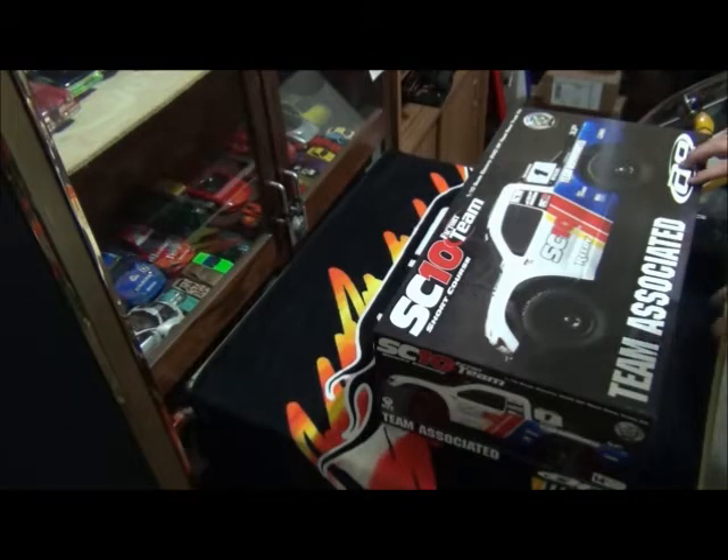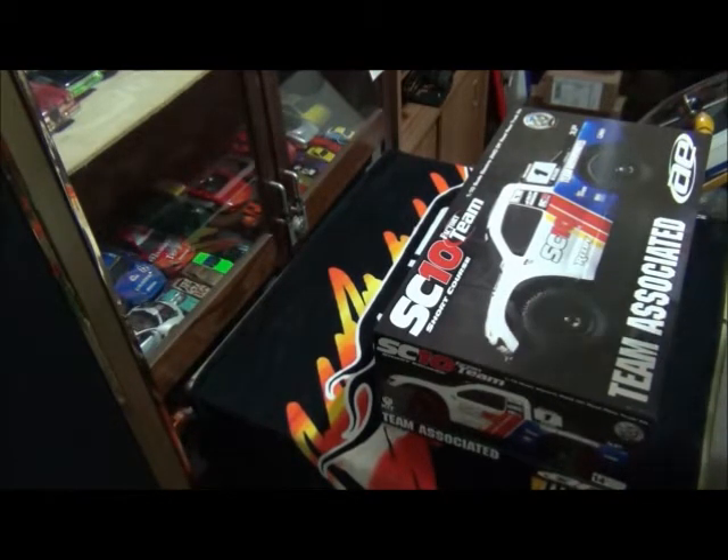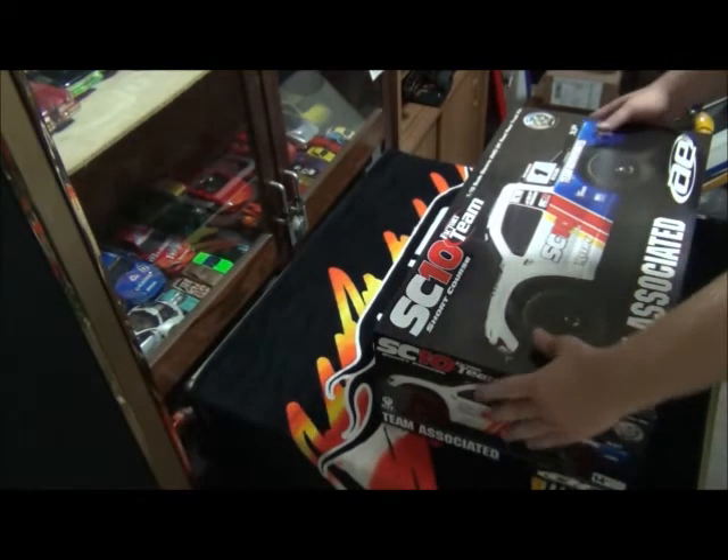I'll be honest — I've already cheated and opened the box. The main reason is I bought this from overseas and I wanted to make sure everything was in the kit. It was sealed when I got it, so I can only assume they put everything in. With a company like Team Associated, it'd be very unlikely they left anything out. So this won't be a 'let's open it for the first time' sort of thing — let's get on with the unboxing.